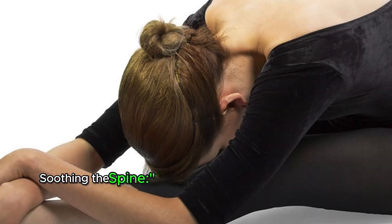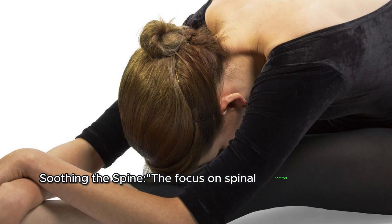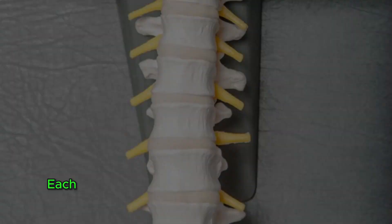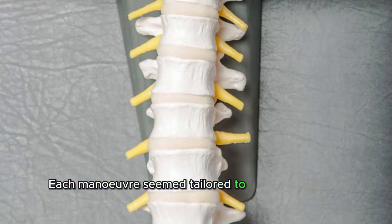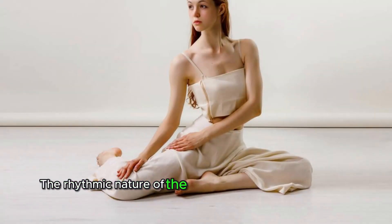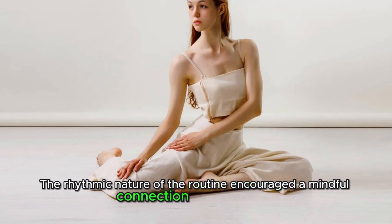The focus on spinal comfort became evident in the deliberate movements that gently stretched and mobilized the back. Each maneuver seemed tailored to alleviate tension, providing a sense of relief to the spine. The rhythmic nature of the routine encouraged a mindful connection with the body.